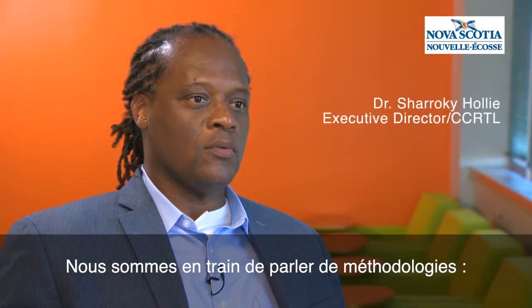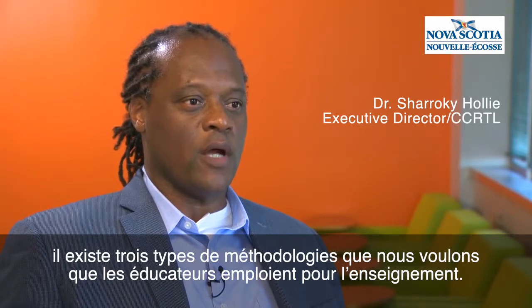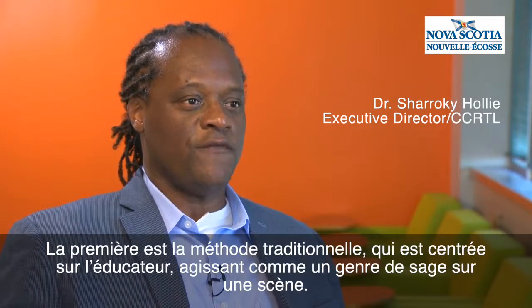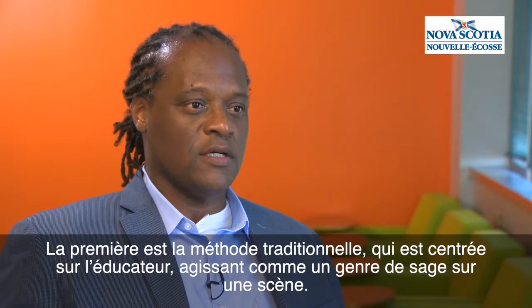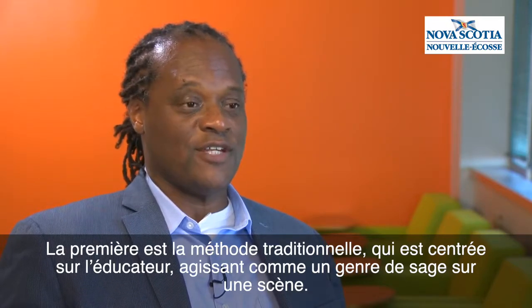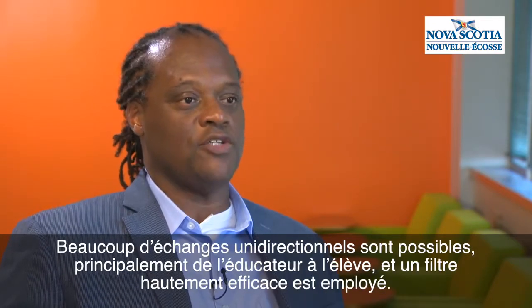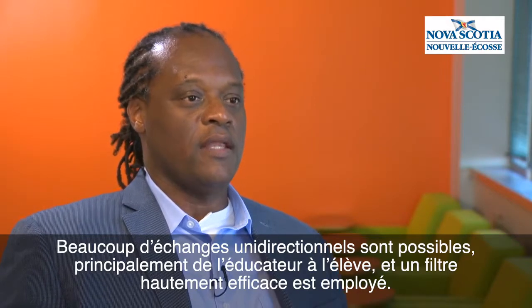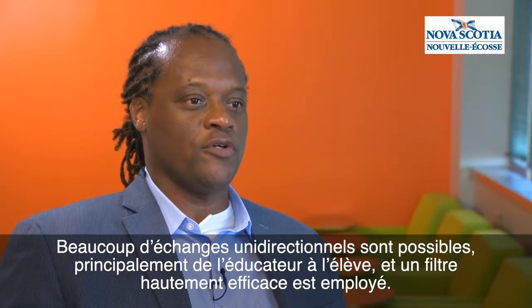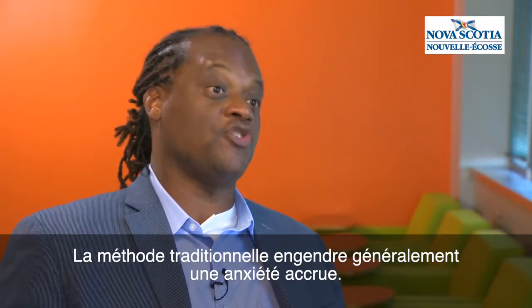We talk about methodology boxes, and there are three methodology boxes that we want teachers teaching out of. The first one is the traditional box, which is teacher-centered — sort of sage on the stage. There are a lot of one-way exchanges, mainly teacher-to-student. And there's a higher affective filter; there tends to be more anxiety when you're in the traditional box.